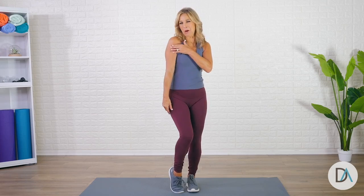Hi everybody! Today it's all about sexy arms. You can wear those beautiful backless party dresses and look and feel confident. So let's get started.